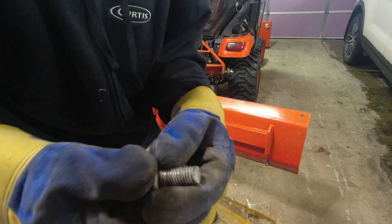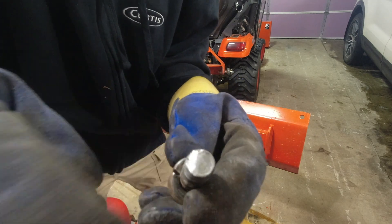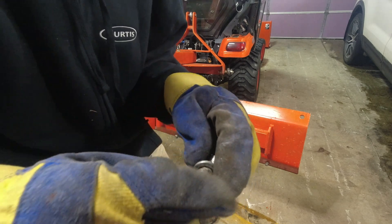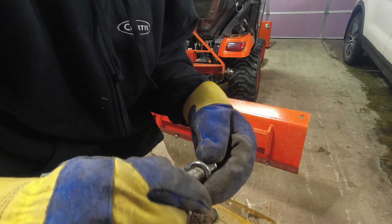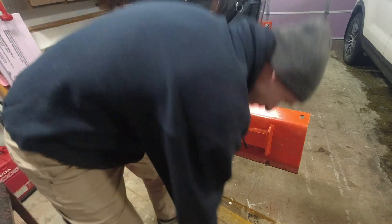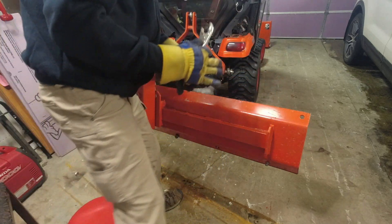When you use a back blade, the studs that are sticking out eventually get worn. As you can see right here, this one's got worn so I'm having to use the vice grips on the other side of the bolt just to hold it in place and pull it out. No big deal - I'll be able to save and reuse them, but it's just one of those things.